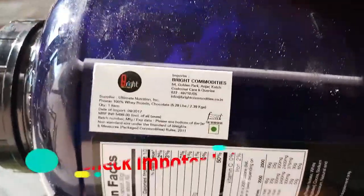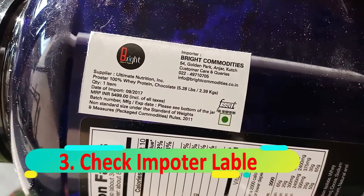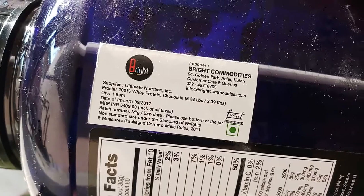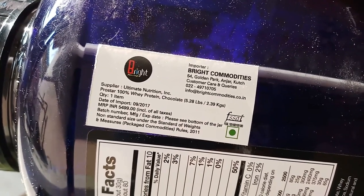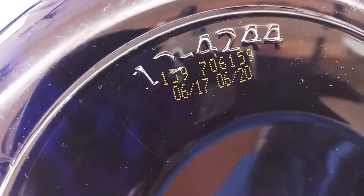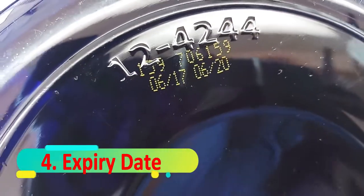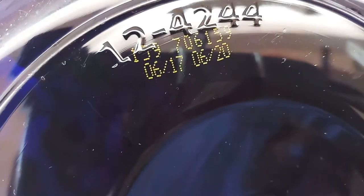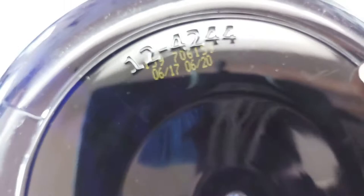Next, check whether the important label is present or not. The label should match — if the important label does not exist on the whey protein, that's 99% a fake product. We also need to check the expiry date. The manufacturing date and expiry date are both present here and look good.